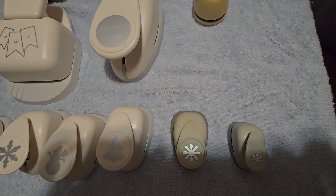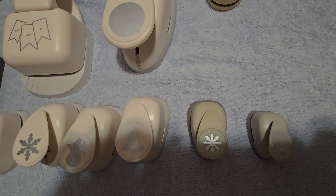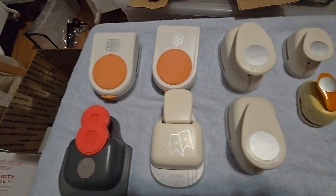This is lot two and I'm asking 35 — $35 for lot two. Shipping is included.